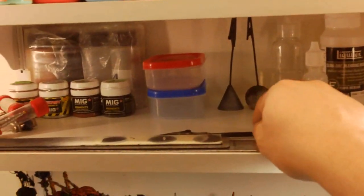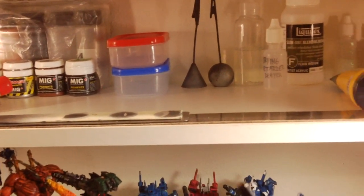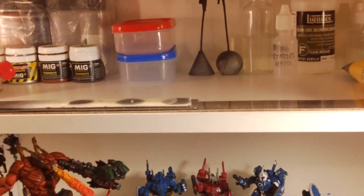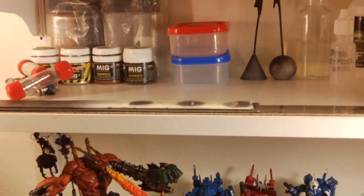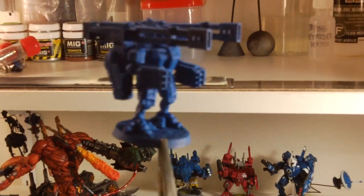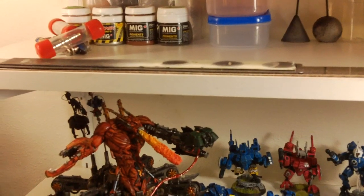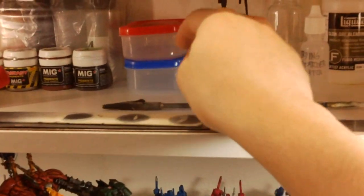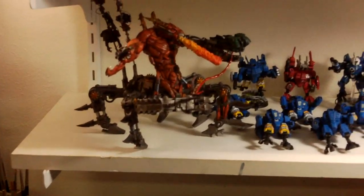I have alligator clips to grab a figure in place and do a better job at priming or holding it and spraying all those really hard-to-reach places when I'm base coating. I have those two right there and some other paints.